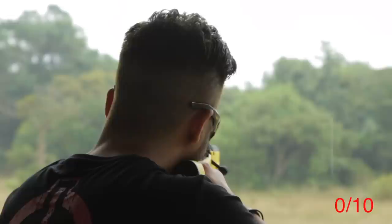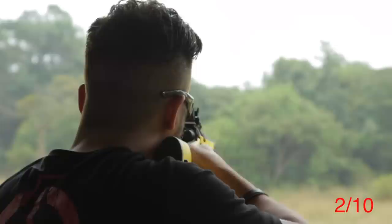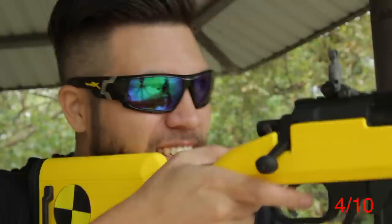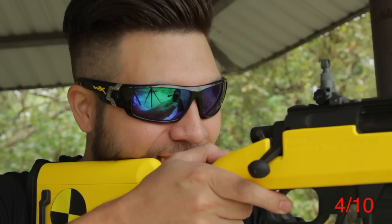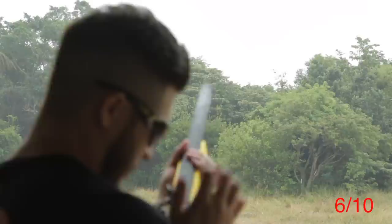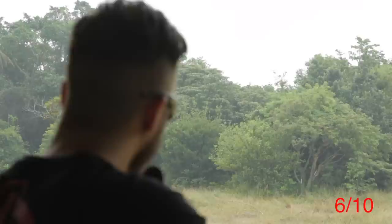Taking 10 shots with the Striker using 0.28g BBs, with rain as a factor. It is raining a little bit so hopefully it doesn't affect things too much. The new gun needs a bit of lube — the bolt is a little stiff. These sights are hard to see. Six out of ten — pretty good given these adverse conditions.